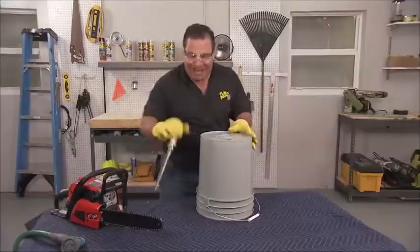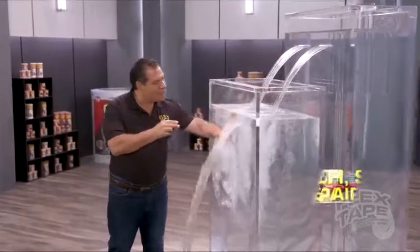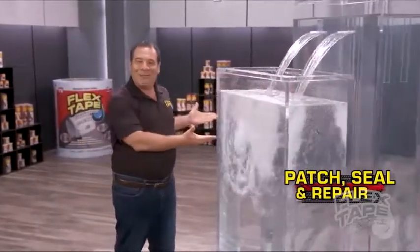Hi, Phil Swift here for Flex Tape. The super strong Flex Tape that's clearly the best way to patch, bond, seal and repair.